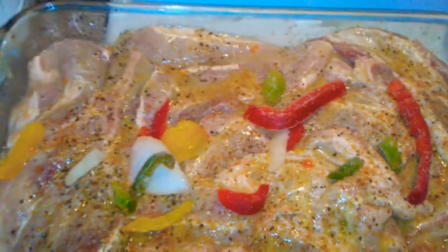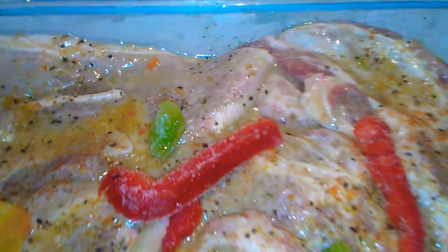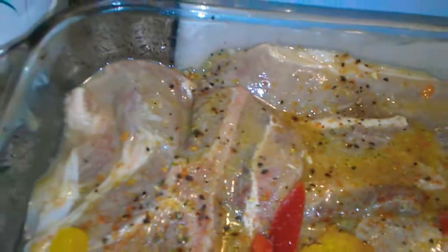I already let them marinate — really about 20 minutes. Got my bell pepper onions on them. Bad boys going in the oven. Check it out.